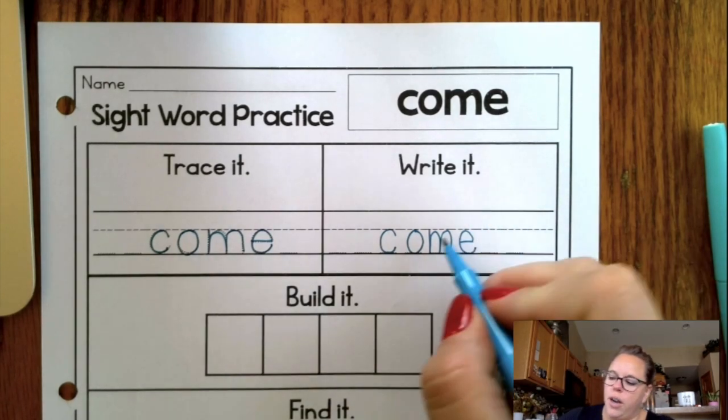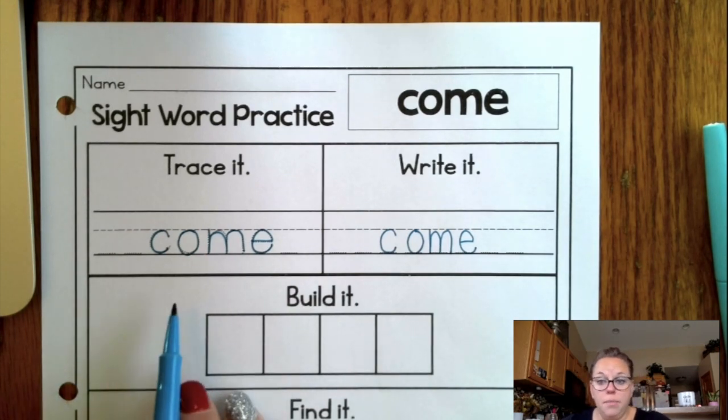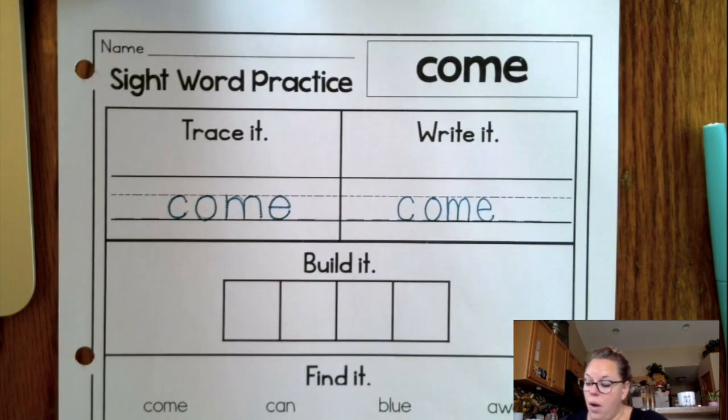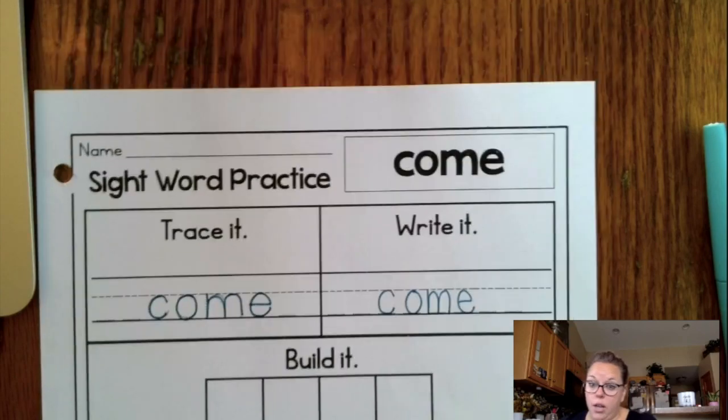You could have made your M a little bit bigger, but it's okay just like it is. So after we have traced it and we write it, now we need to build it. Remember, in order to build it, you are going to need your scissors and a glue stick.